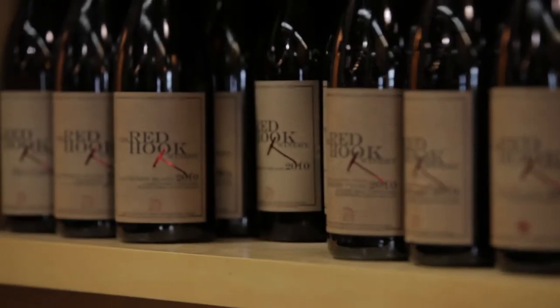This is Red Hook Winery. I am so excited to join my friends that are inside. Abe Schoener just arrived from California. Abe is the quintessential flying winemaker. He makes wine in California, France, and Red Hook, Brooklyn.